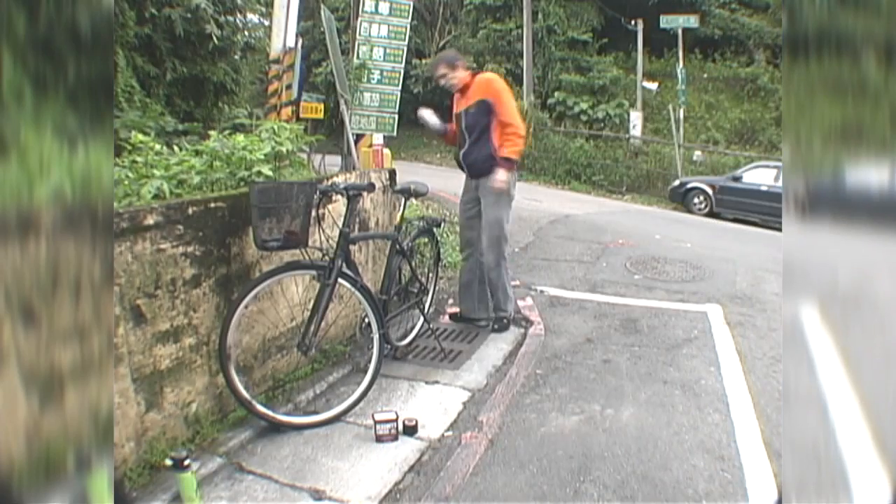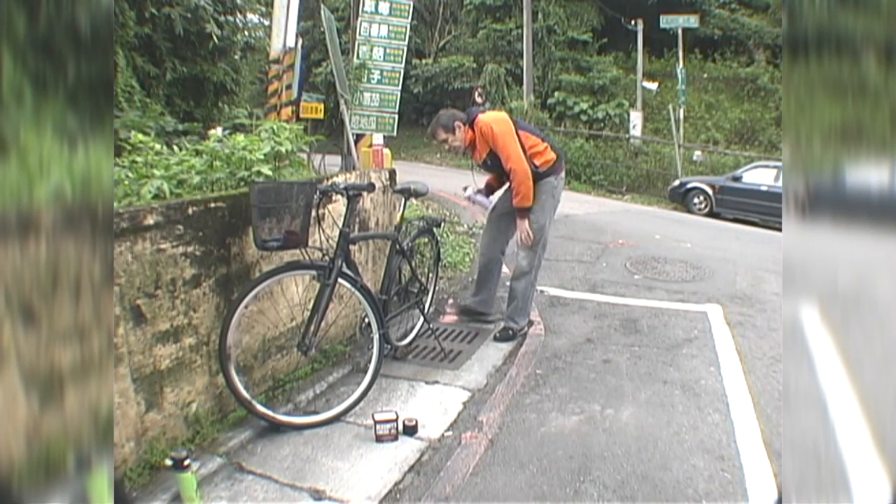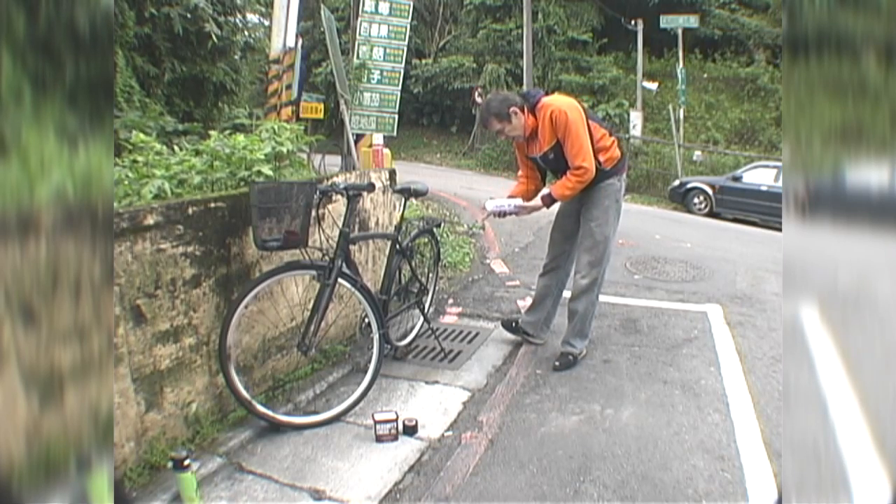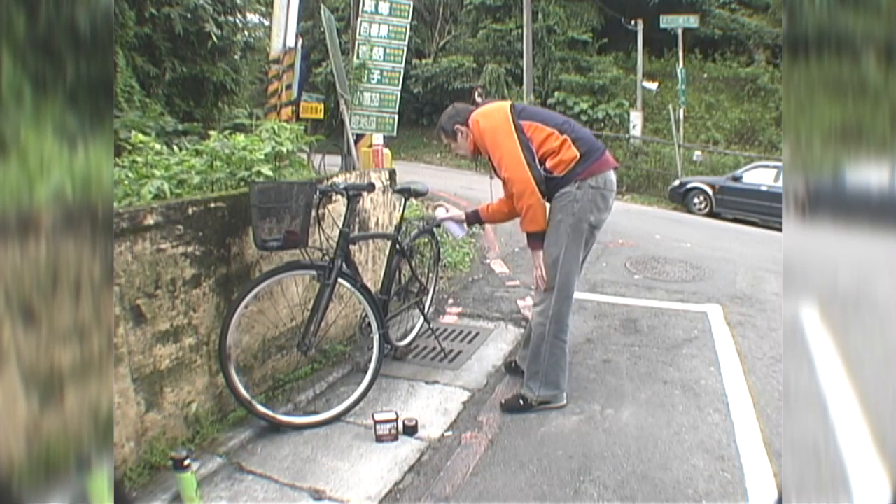After the black, I hit more lightly with rust brown, taking a kind of mottled approach. Where does the rain hit? Upper surfaces. Good places for rust.